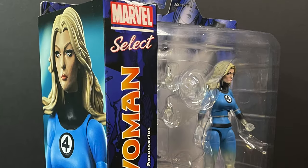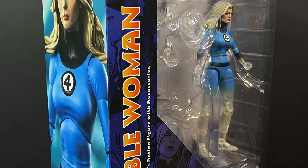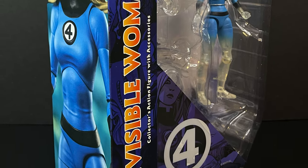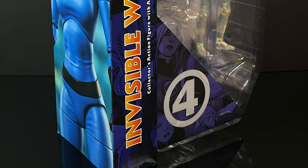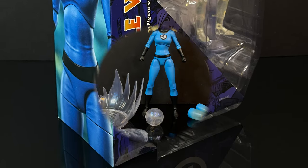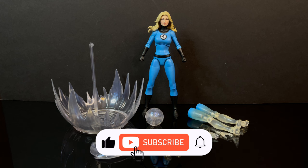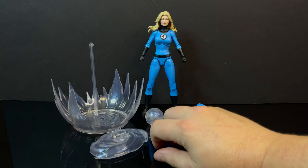This is going to be an absolute blast. Sit back, relax, grab yourself a nice hot cup of coffee. This is a look at the brand new Diamond Select, Marvel's Select, from the Fantastic Four — The Invisible Woman. Here's everything taken out of the packaging. If you are looking for the complete package for an action figure form of Sue Storm, the Invisible Woman, look no further, because this figure has everything you need and then some.